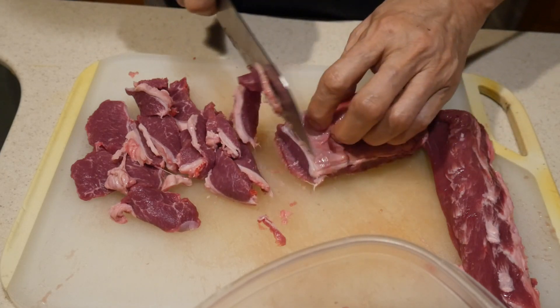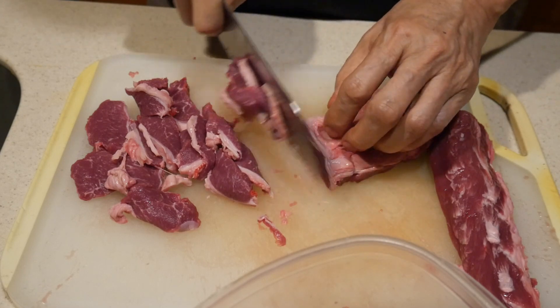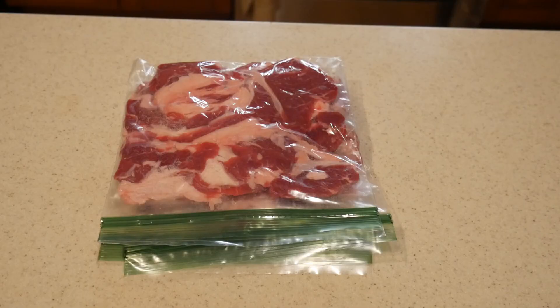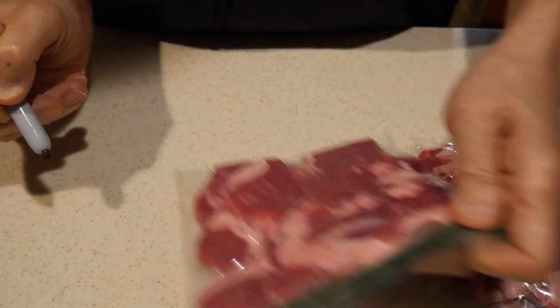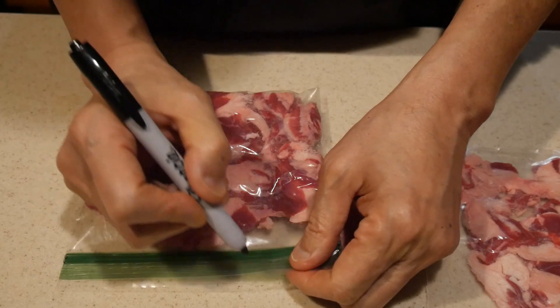I prepped this lamb in the same way as I prep my beef. I stored them in a ziplock sandwich bag in 8-ounce portions. This will allow me to use it mainly as a condiment rather than as a main ingredient, and it will actually help me to flavor the dish. So I can use this in combination with different kinds of vegetables. Using a basic template, I can create many different possible variations.